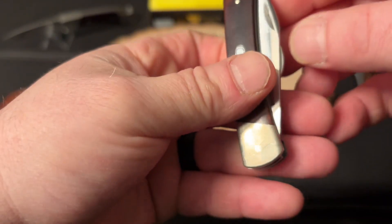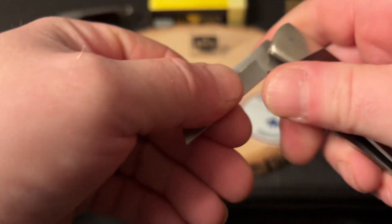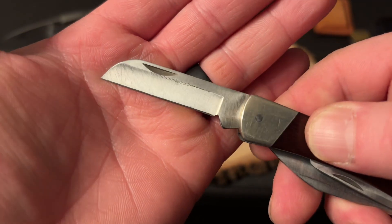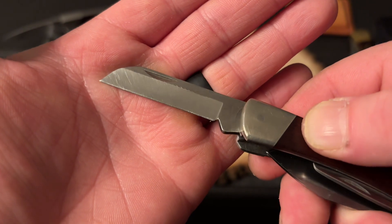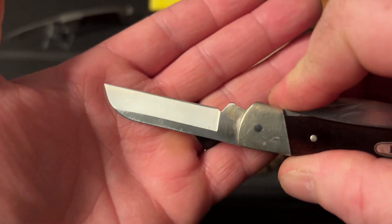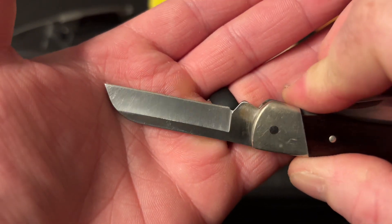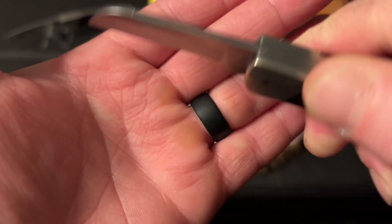We'll go to the sheep's foot, and again great snap on that as well. A couple of scratches on the blade but nothing crazy — good condition. It does have an edge on it right now, but I could bring it to a better edge on the stone and hit the strop with it. There's your sheep's foot blade.